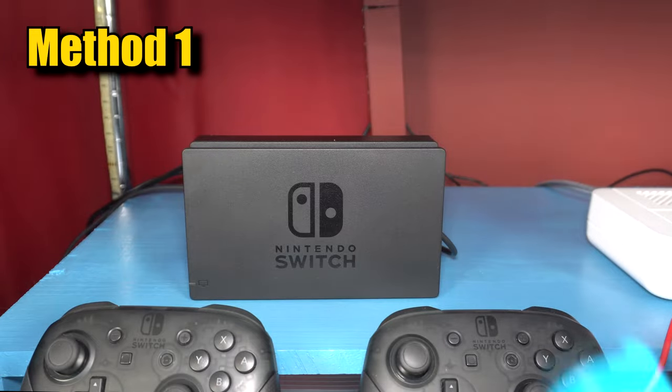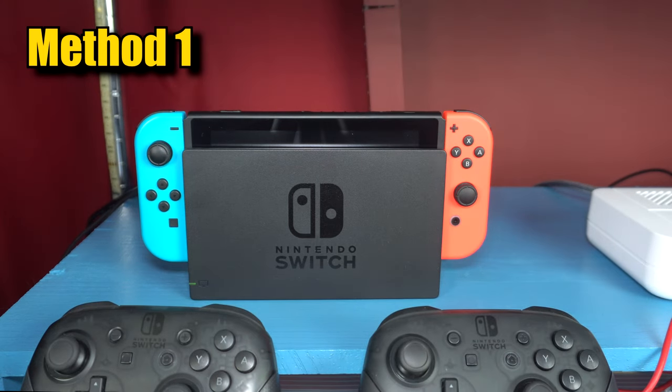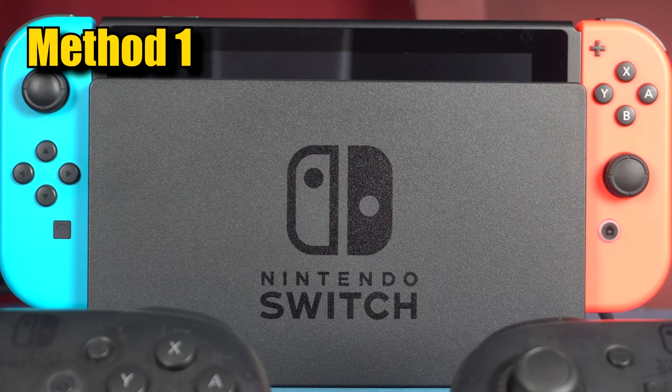First of all, make sure the Switch is plugged into the dock and the dock is plugged into the wall. Also make sure the Switch is on or in sleep mode. Joy-Con charging will not work if the Switch is powered off.